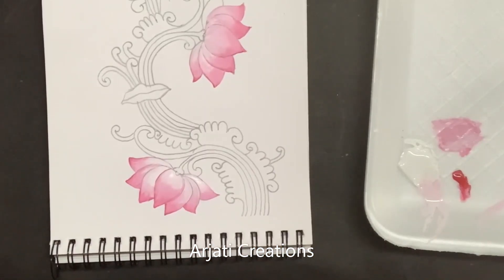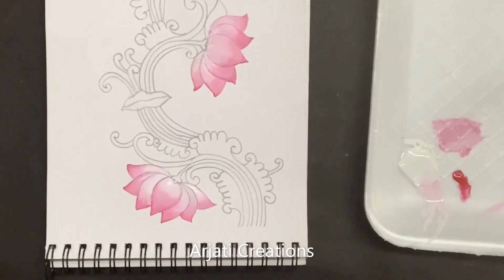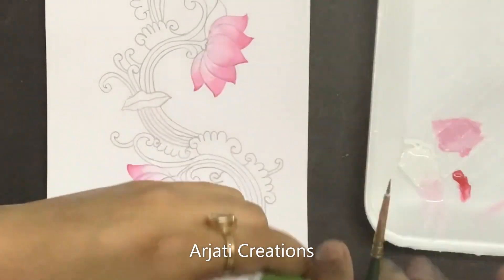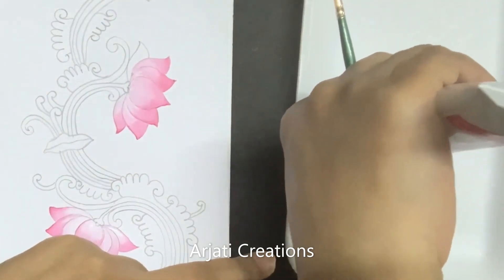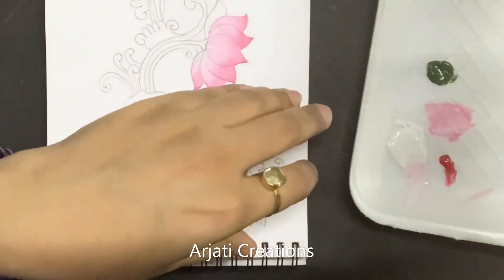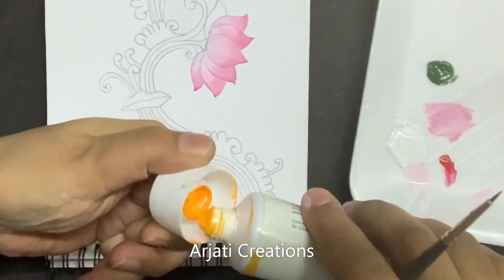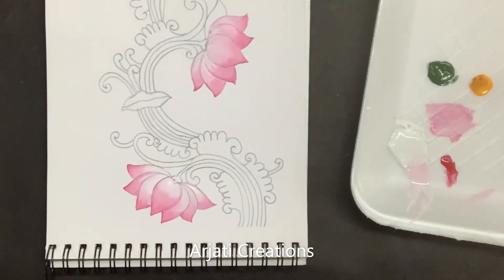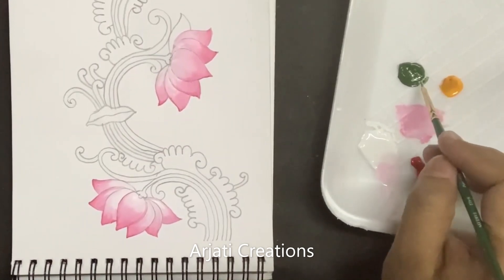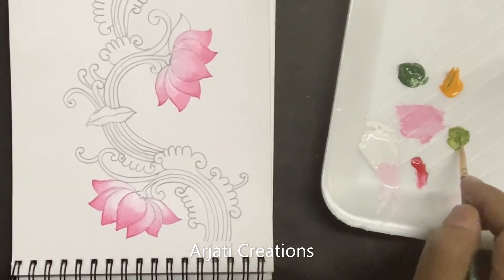This way we are done with the lotus. Now let us take out a little bit of color for doing the green of the leaves. Here I am taking a sap green — just very little — and we need a little bit of yellow. I am taking a permanent yellow medium. If you want to use Fevicryl, you can go for golden yellow, that is also fine. Now we are going to take sap green, a little bit of yellow and white.